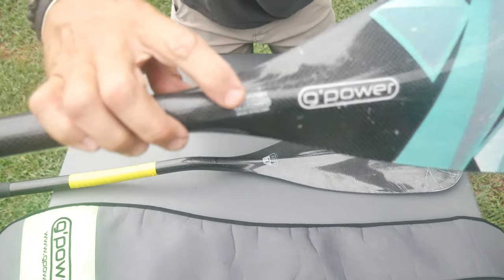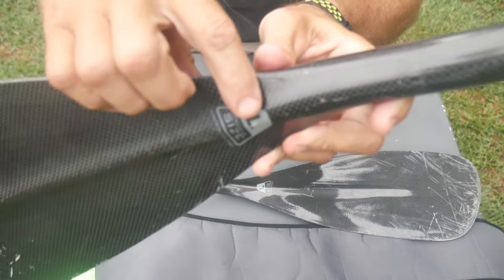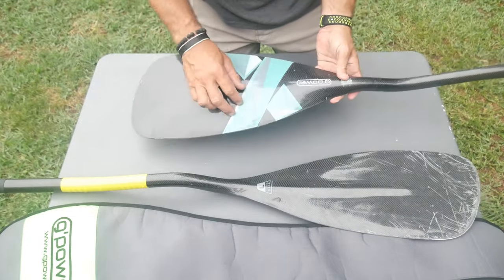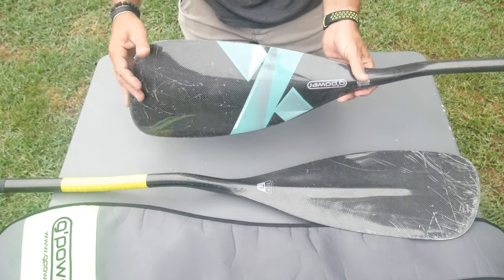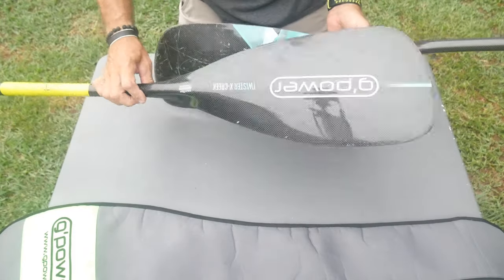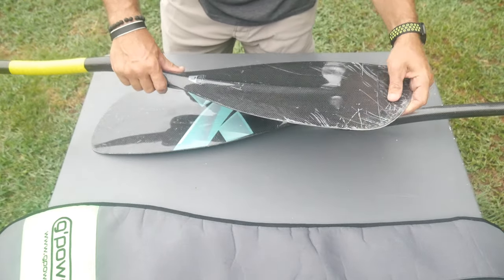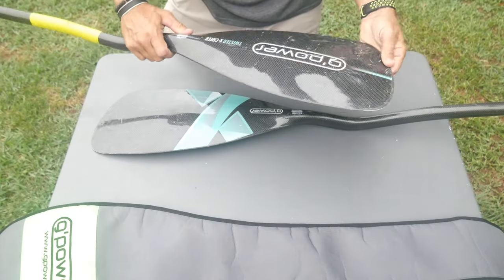It does have an embossed serial number — you can see mine here in the camera. That is a large, so I have the large blade, which is a very wide blade. Stick around because I'll get into the specs in a minute. It does have a lot of customization — you can customize your blade. I love this color on this blade, by the way. That looks so cool. The craftsmanship is absolutely amazing on this blade, just like with the Lettman paddles. They have done such a great job on this paddle.